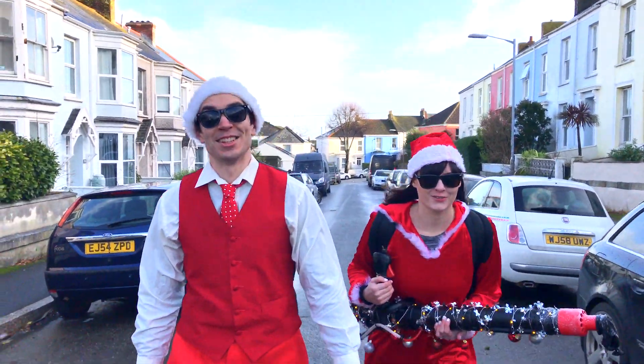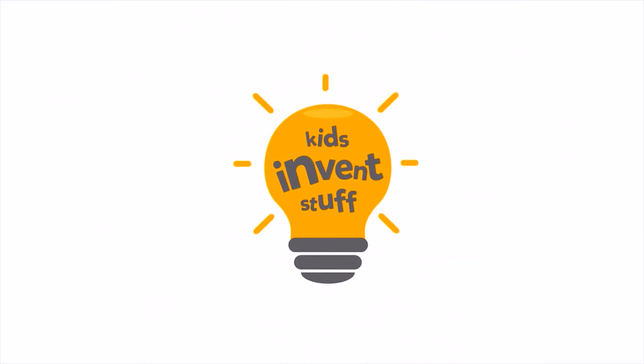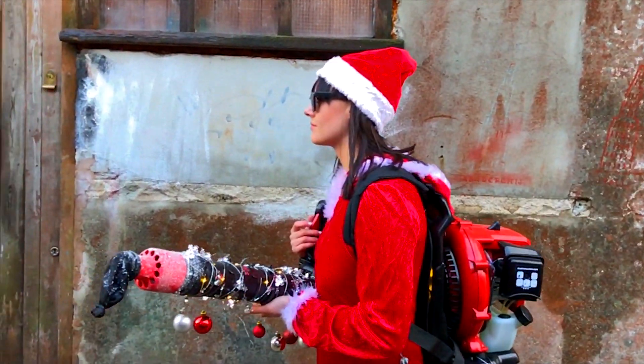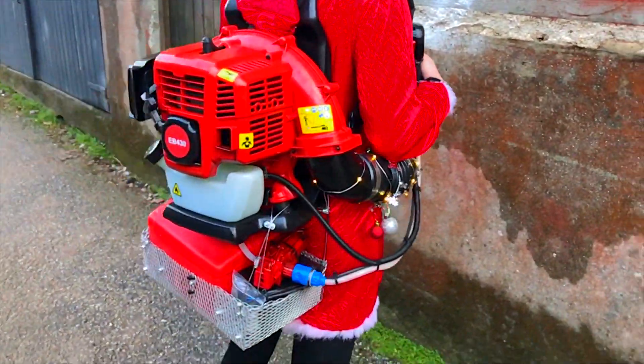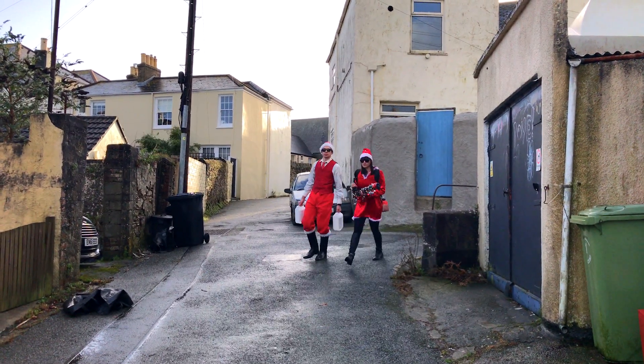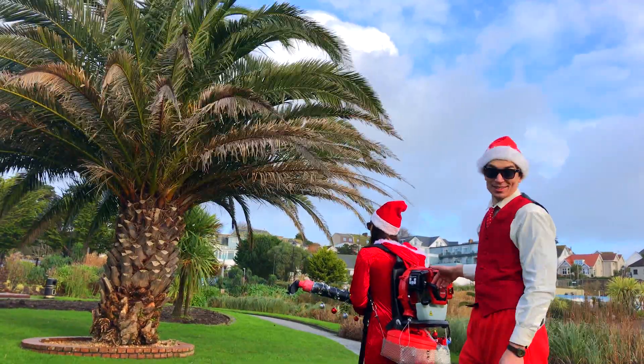Hi, welcome to Kids Invent Stuff. Today we're going to be testing five-year-old Rhett's Snowy Blaster. Kids, invent stuff. Time to fire up Rhett's Snowy Blaster.